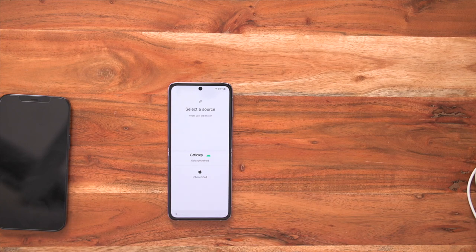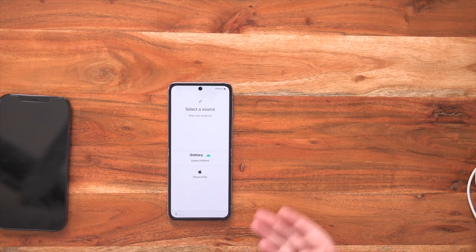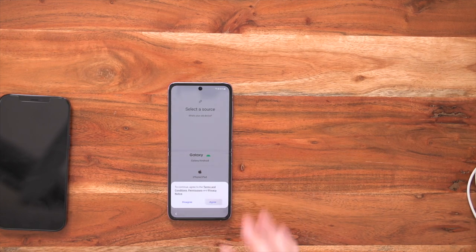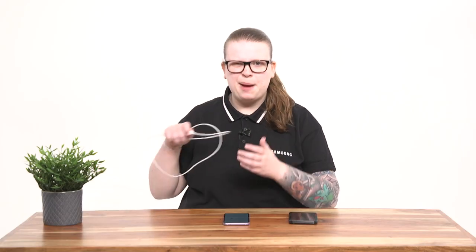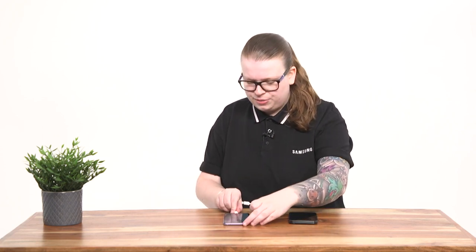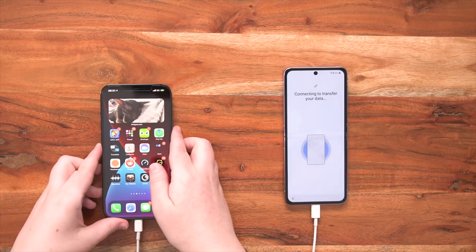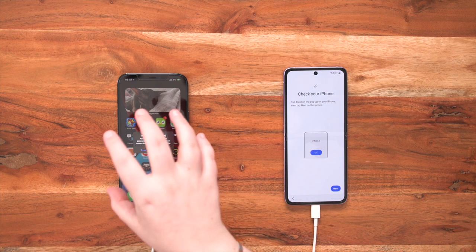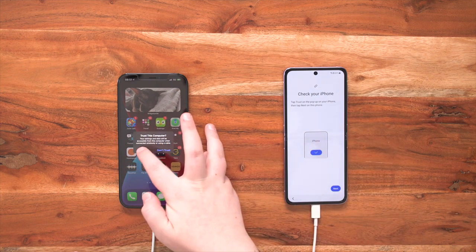Now that Smart Switch has updated, we have those two options: Galaxy/Android and iPhone/iPad. So we're going to connect to our iPhone, agree to the terms and conditions, and then get that trusty power cable out. You'll notice that it has two different ends — your USB Type-C end will go into your brand new Samsung Galaxy Z Flip 3, and then your Lightning cable end will go into your old iPhone. Once you insert the cable into the iPhone, the transfer will automatically begin and it will start searching. It says check your iPhone and tap trust on the pop-up, so we need to select trust in order to get access to all of our data and send it over.